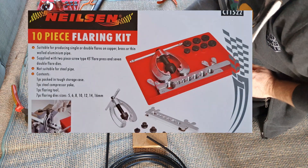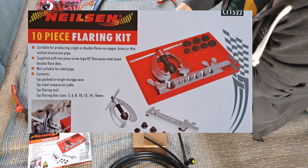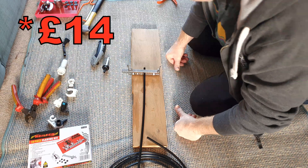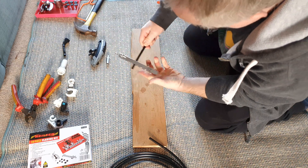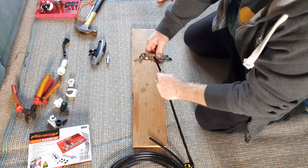For holding the pipe, I bought myself a cheap flaring kit and one of the pieces in the flaring kit is this pipe holder, and it holds the pipe absolutely perfectly. It was only about 12 quid. Fit the pipe in with just enough length to go down the fitting and tighten up. You will need one of these — there is absolutely no way you could hold a small plastic pipe like this in your hands.